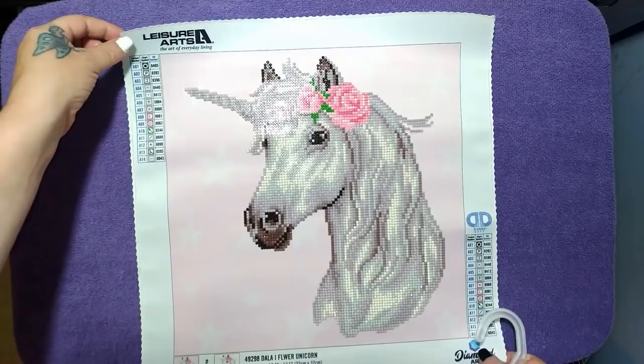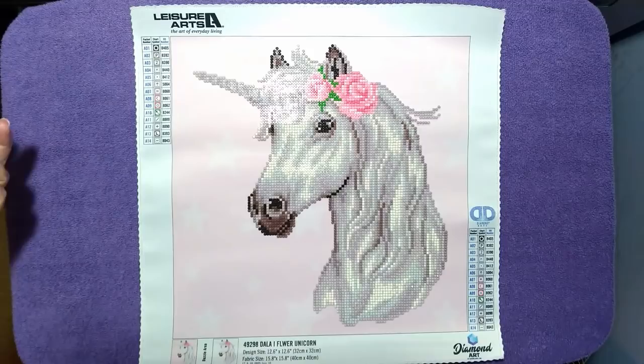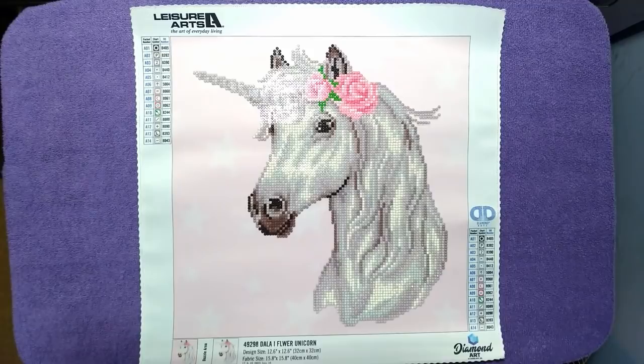Hey everybody, it's Brandy and you're watching Abstract Crafter. We have a little post review today - should be quick if I don't ramble. I just wanted to do a quick one on this Leisure Arts diamond painting that I had gotten from Walmart.